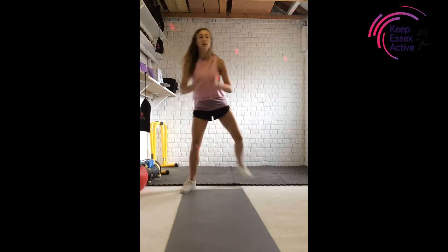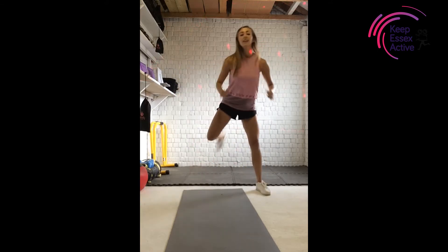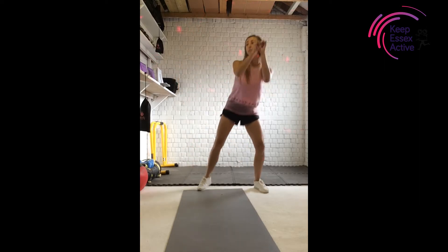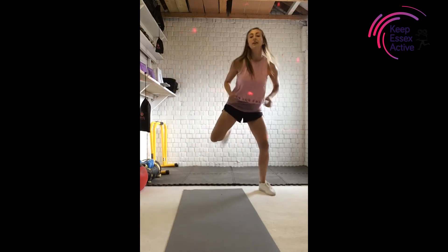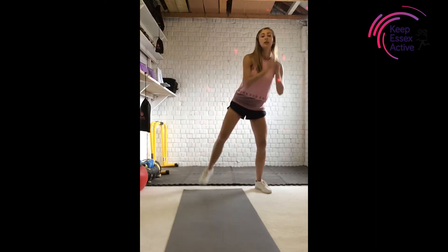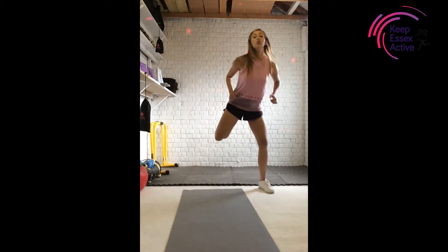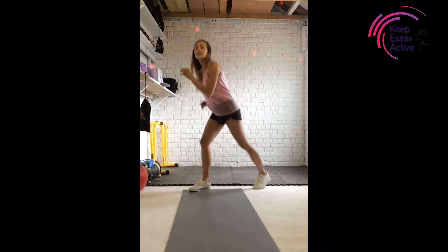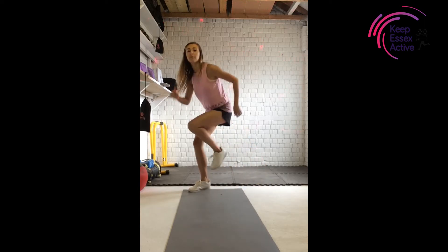Here we go. One, one, two. Good — single, single, double. Again, let's go. Doing brilliant. Give me four more — four, three, two, one. You're going to go with a knee lift here. Up and down, up and down. We're just going to stick with singles here — single, single, double. Hopefully you're starting to feel a little bit warmer now.